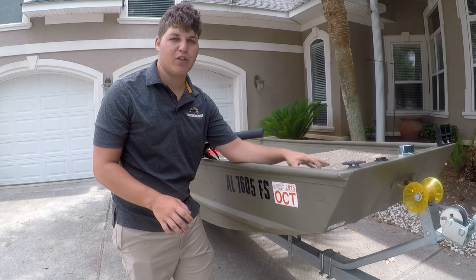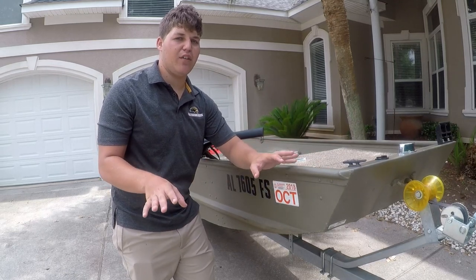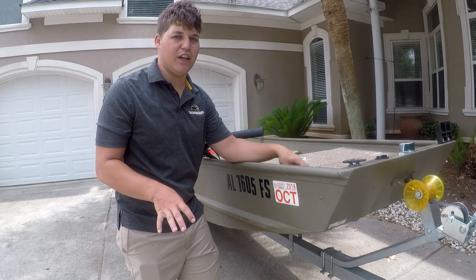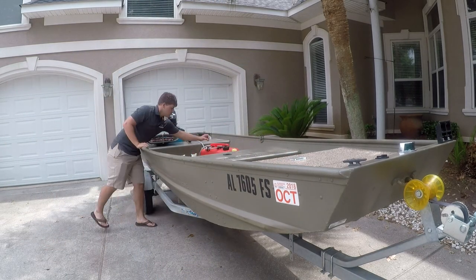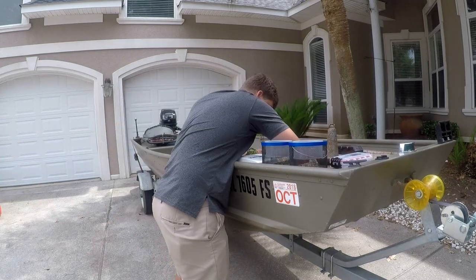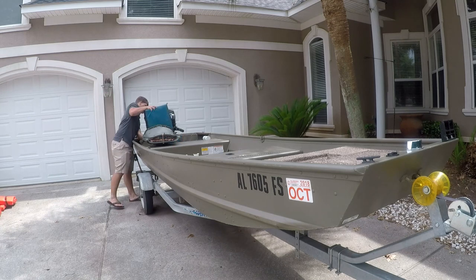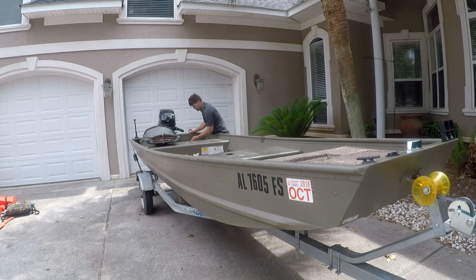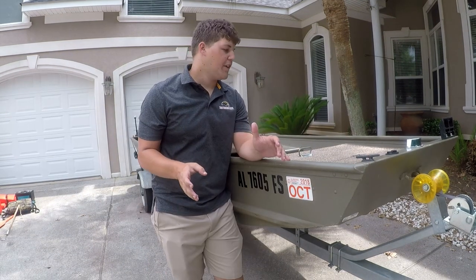First thing we're going to do is go ahead and remove everything out of the boat — all of the electronics, troll motor, anything that we can easily take out. We're going to go ahead and take that out, and then we're going to remove these boards in the next step.